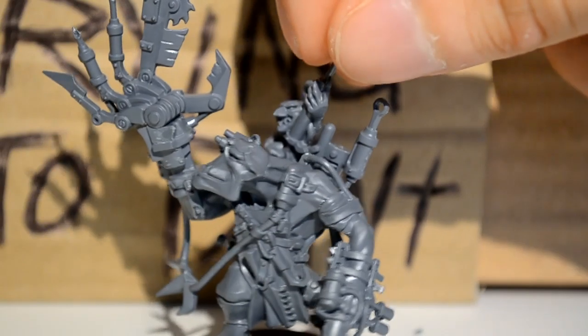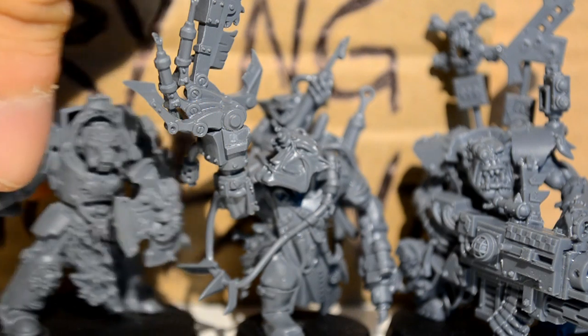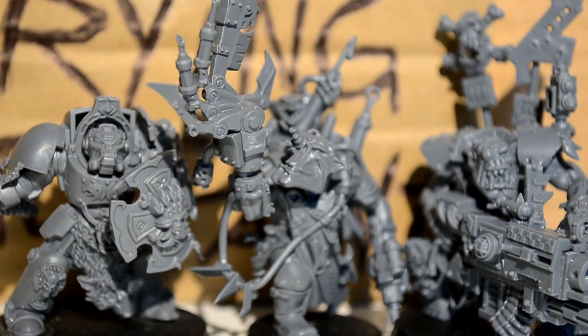And this is the finished model. To give you a size comparison, here he is next to one of the new flash gitz kits, and next to a Space Wolf Terminator, so you can see how big he is — he's bigger than I thought.